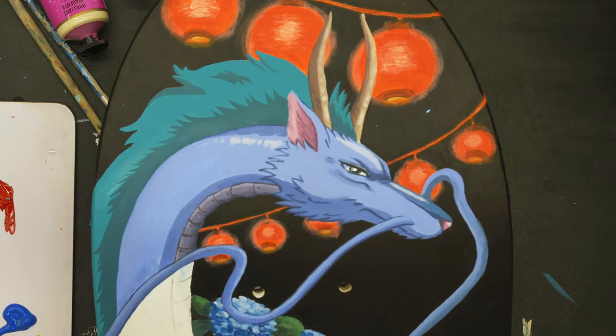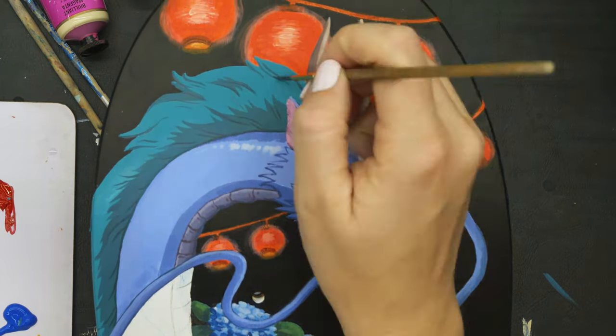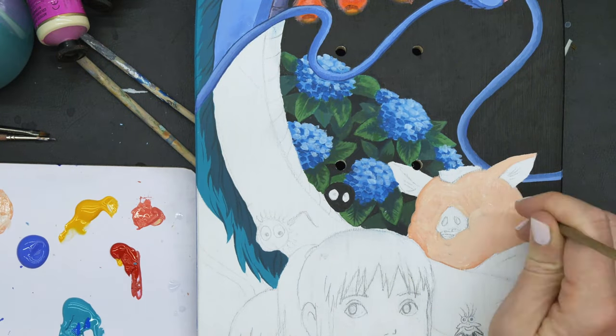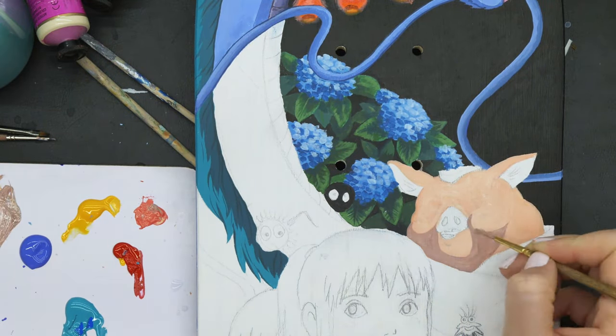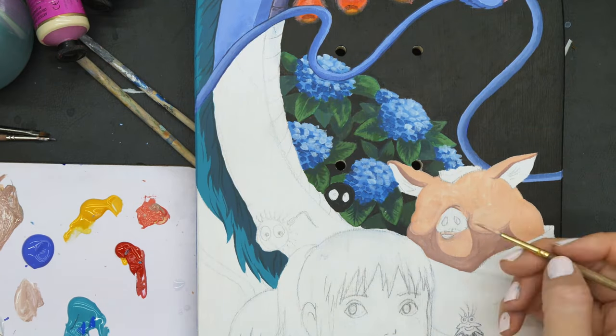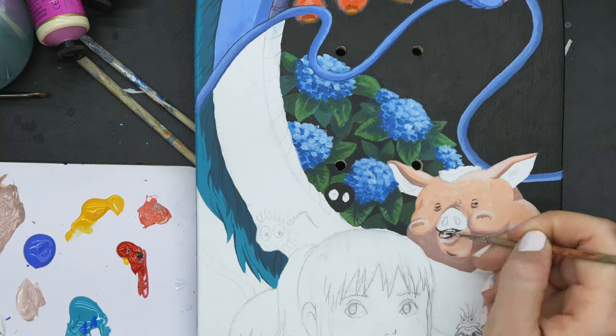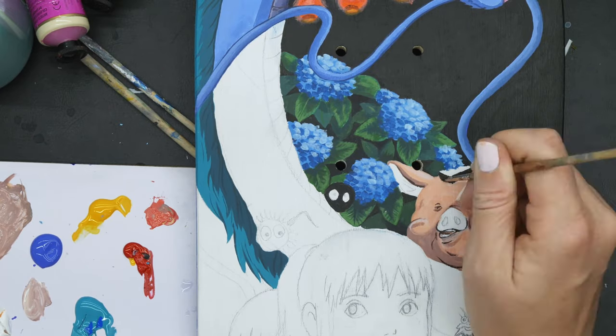I had such a good time doing it, I think I can see myself doing more of these in the future. I really liked painting on the skateboard and the result is so cool to have something that's functional as well as beautiful in the end. Definitely recommend it if you haven't tried it already and you fancy a bit of art.